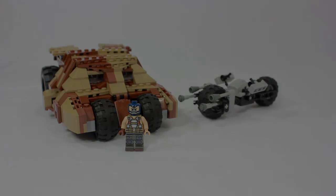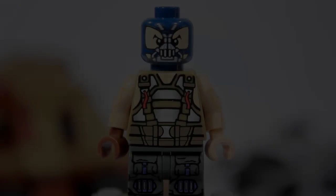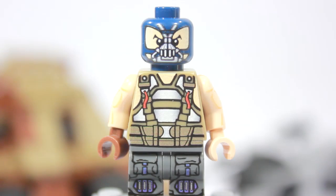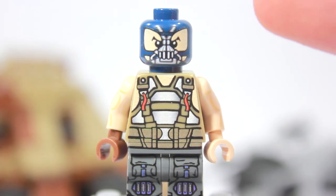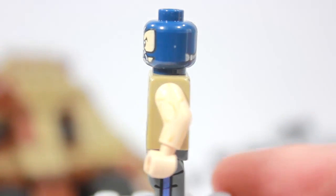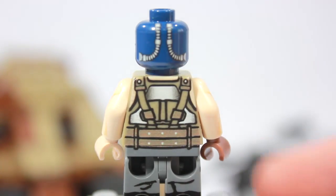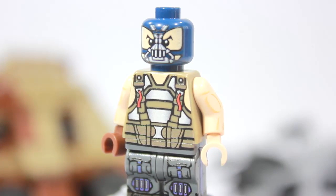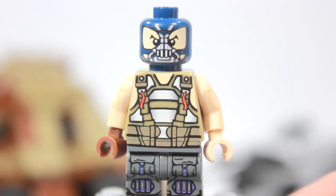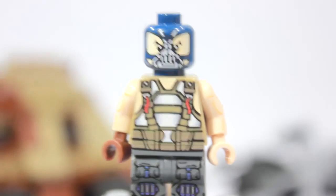Let's check out this awesome Bane figure. This is a very well-done, upgraded version of Lego's Bane. It's a four-sided figure, which means it's printed on the front, the sides of the legs, the arms, the back, and the other side as well. Let's take a look at the head piece first.